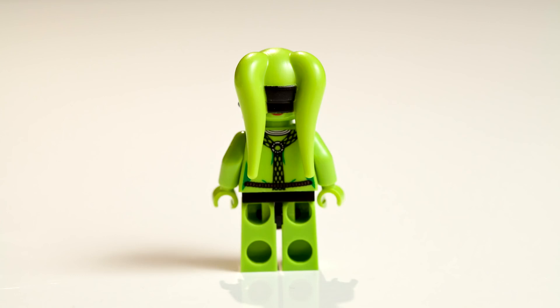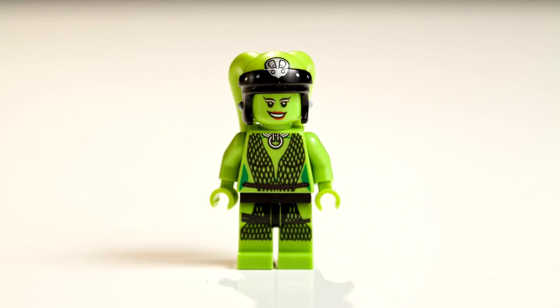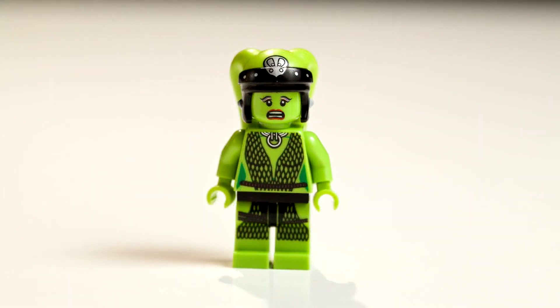Next, we have Oola. She has two heads — awesome. Her first face has a little happy smile, and the other one is used for when she falls into the rancor pit.